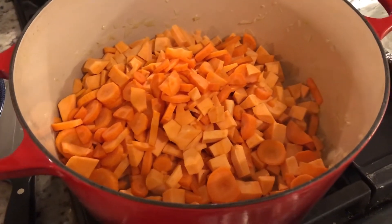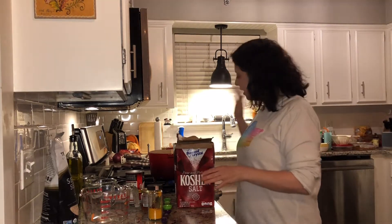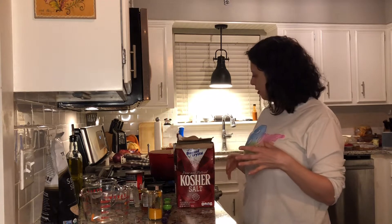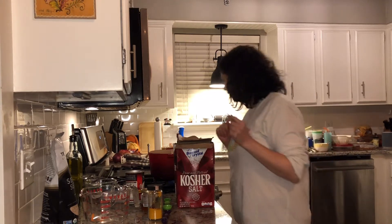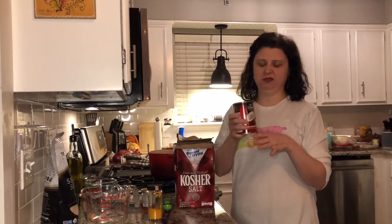My onions, carrots, and sweet potatoes have been cooking down and they're looking really good, starting to get tender. So I'm going to add a can of coconut milk — get the full fat coconut milk. If you're gonna eat it, you might as well get the good stuff; it's not going to taste as good if you get the reduced fat.